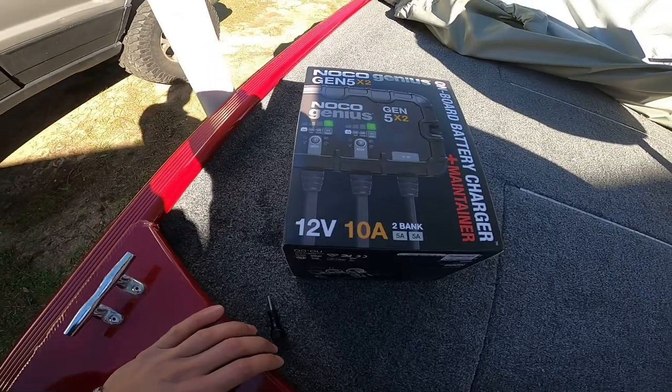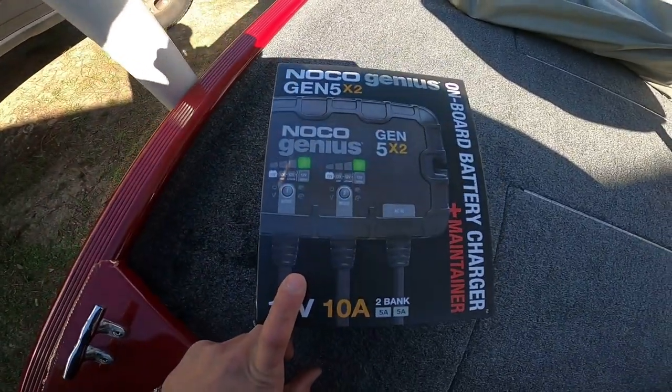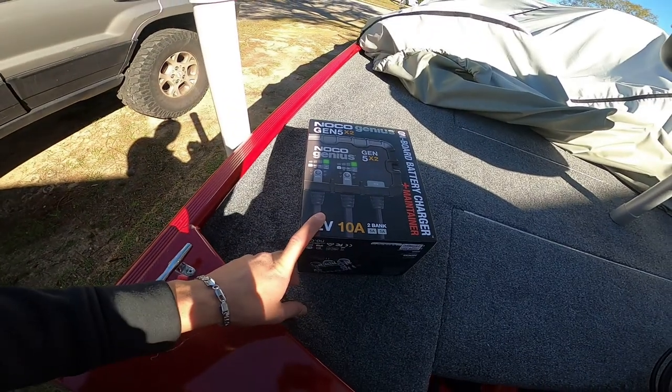The NOCO Genius charger, the Gen 5 — it's a two-bank one, and I kind of wanted to install it today because I have nothing to do on Tuesday.